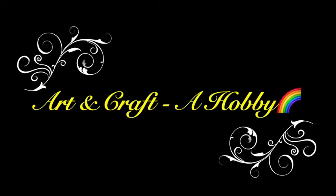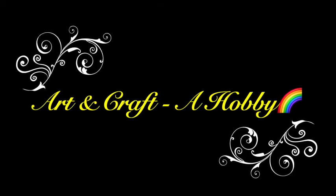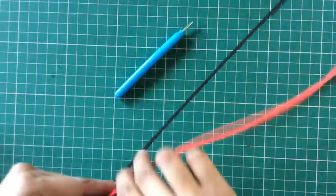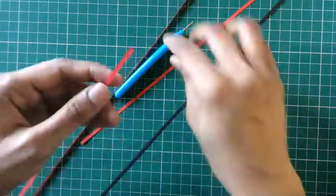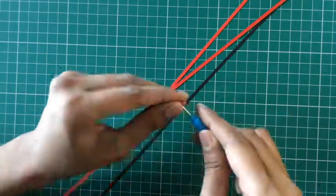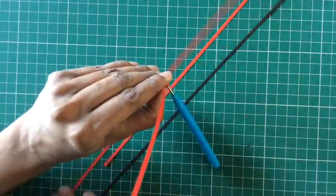Very good day all and welcome back to Art and Craft a Hobby. In today's video let us see how to quill these ladybugs in rain. Let's begin — first I'll be quilling the ladybugs, for which I'm using three quilling strips of red tone. I'll be making a tight coil out of these three strips.